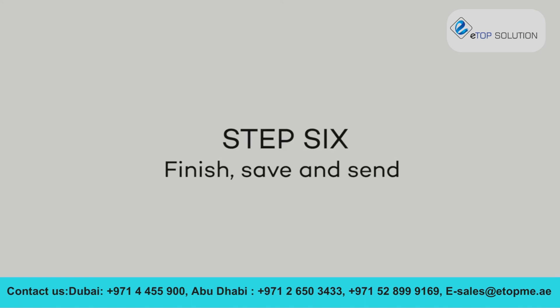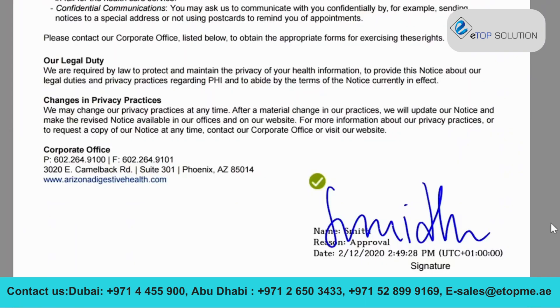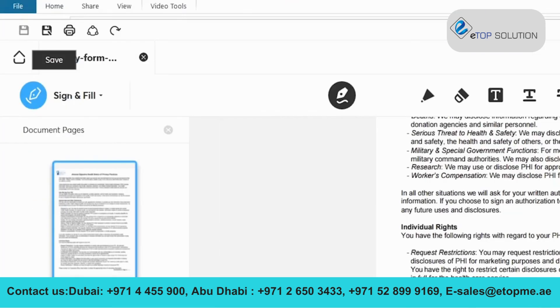Step 6. Finish, Save and Send. Once the document is signed, click Save in the main menu. If you want to send the document via email, click Email under the Save menu.